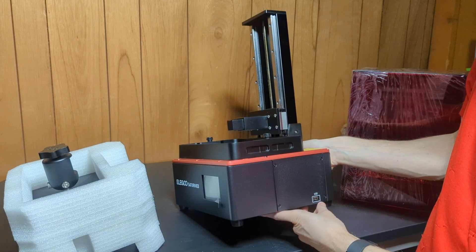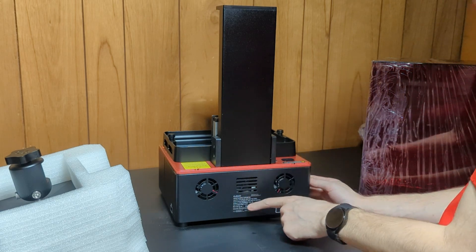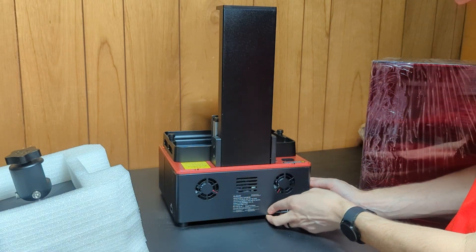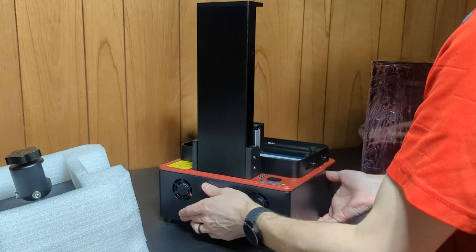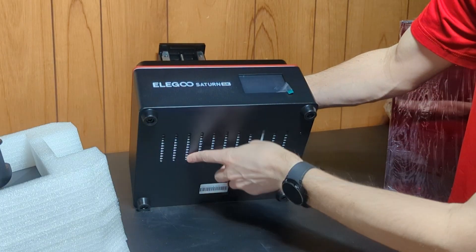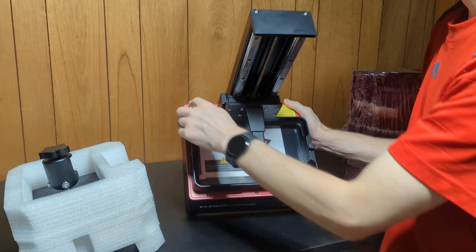The USB on this one is on the right side. I don't see a network port on this one, but I don't use the network port on the other one anyway. No adjustable feet. This has a port specifically for that filter.